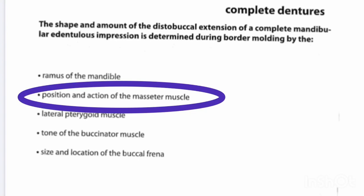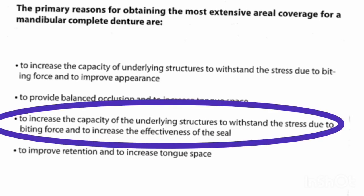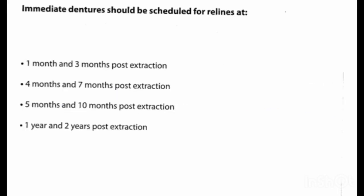The distal buccal extension is determined by the position and action of the masseter muscle. Remember that mandibular dentures do not rely on suction from the peripheral seal retention as maxillary dentures do, but rather on denture stability by covering as much basal bone as possible without impinging on the muscle attachment.